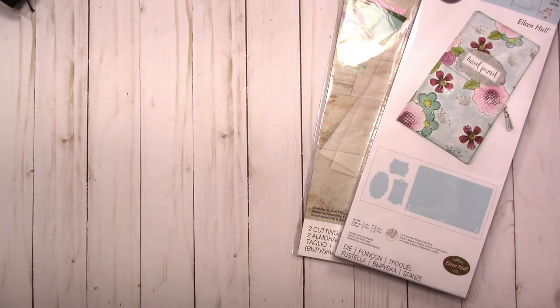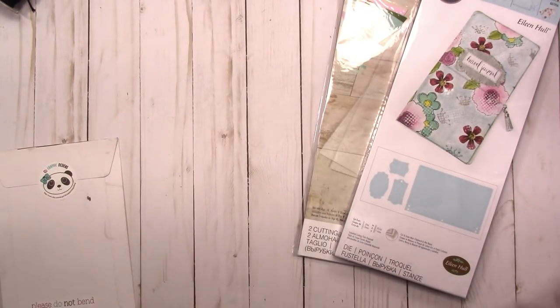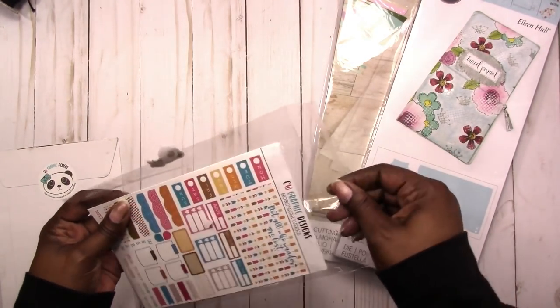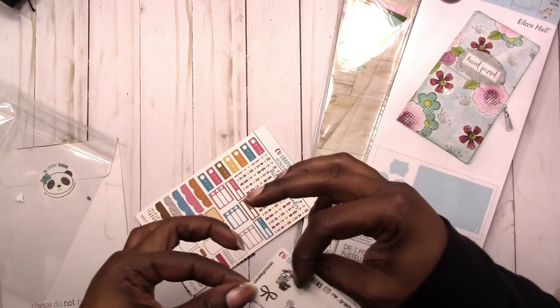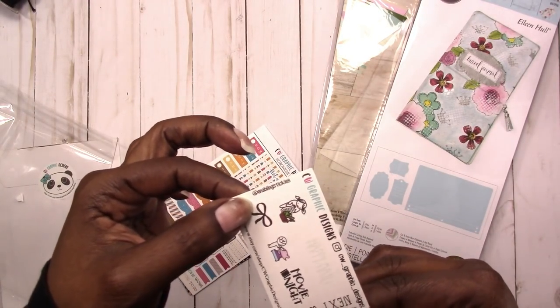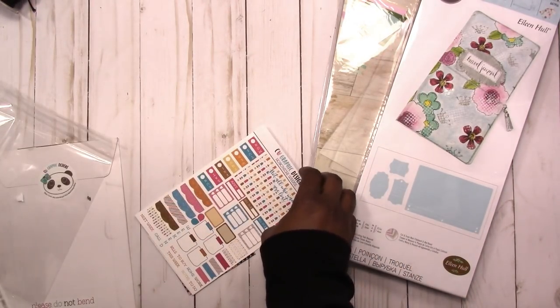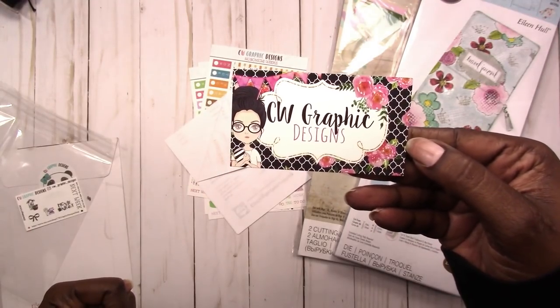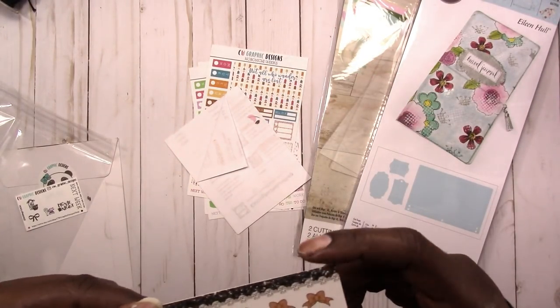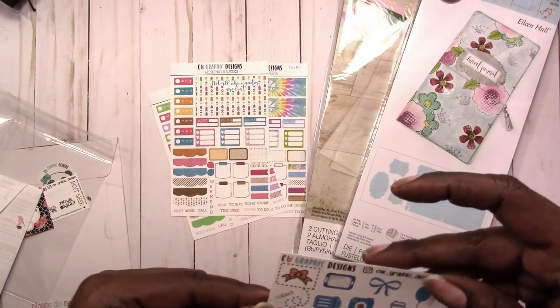On the sticker side of things, I did purchase some stickers for Hobonichi Weeks. I got them from CW Graphic Designs — it's an Etsy shop. I've already opened them to look at them. Here's what I got, and this is the freebie I think. And here's another little freebie.